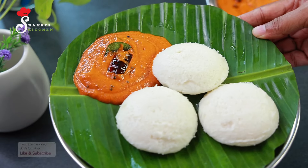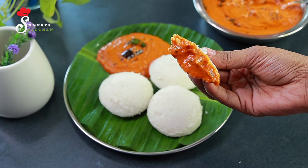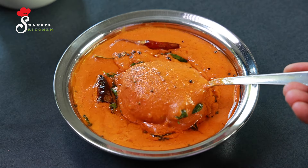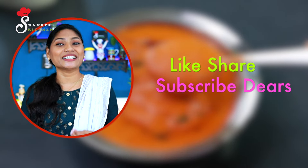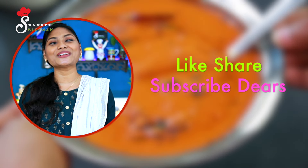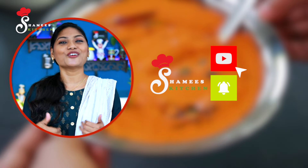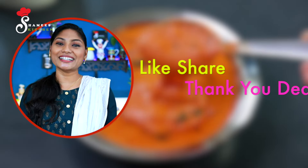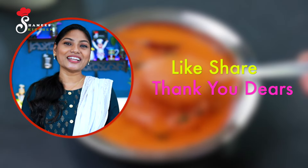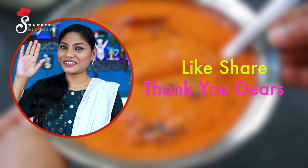You kept asking me to help. It seems like you have been giving many feedback. We will be giving you a nice hand — share with your friends and family. Subscribe to our Shamees Kitchen channel. We will be happy and safe. Take care, dear friends — ta-ta!